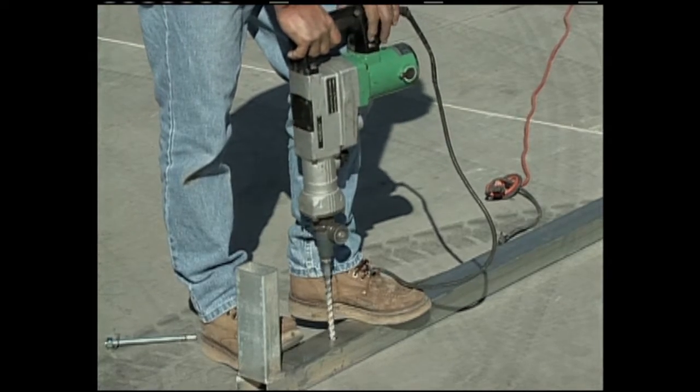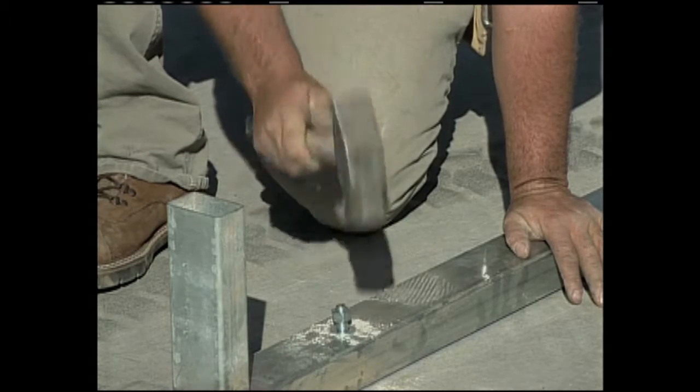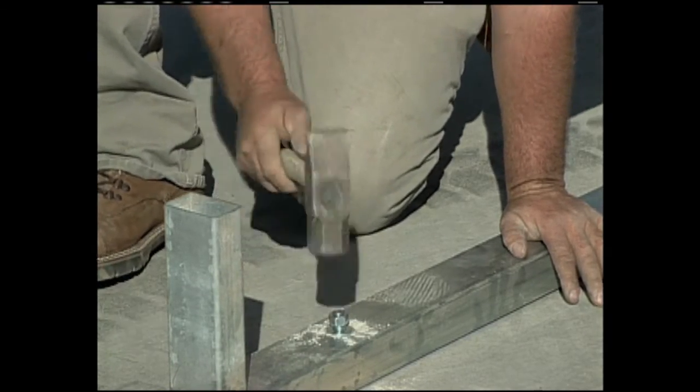Previously, the base rails were pre-drilled in the center and the wedge or concrete anchor was inserted into that hole, and that's where the concrete anchors secured the base rails to the concrete.